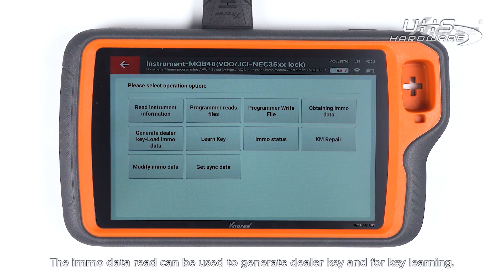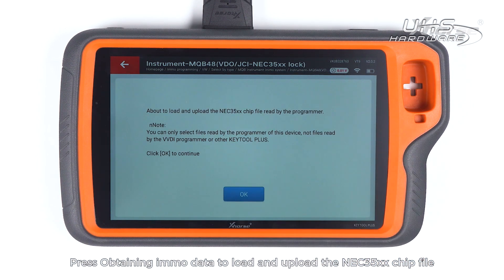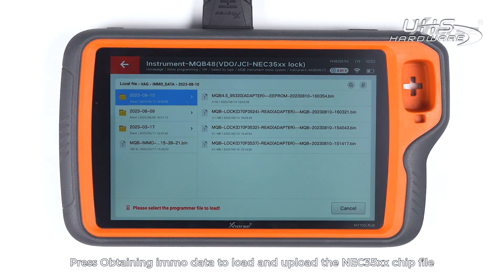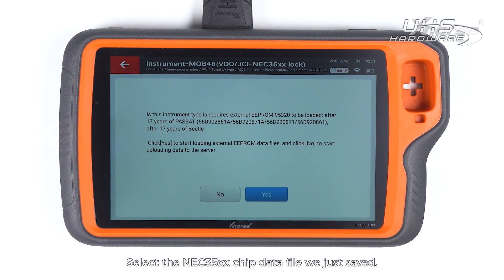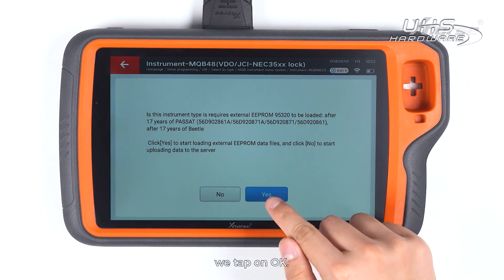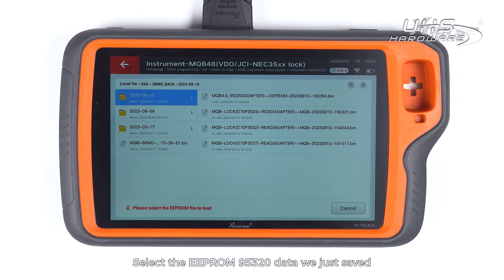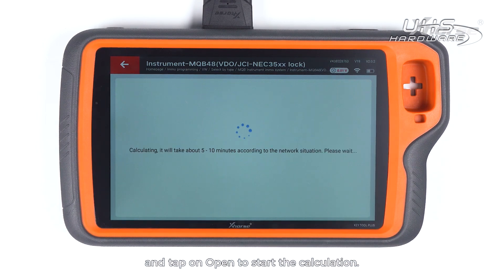The ImmoData Read can be used to generate a dealer key and for key learning. Press Obtaining ImmoData to load and upload the NEC35XX chip file read by the programmer. Select the NEC35XX chip data file we just saved. As this instrument requires to read and load the EEPROM 95320 data, tap on OK, select the EEPROM 95320 data we just saved, and tap on Open to start the calculation.